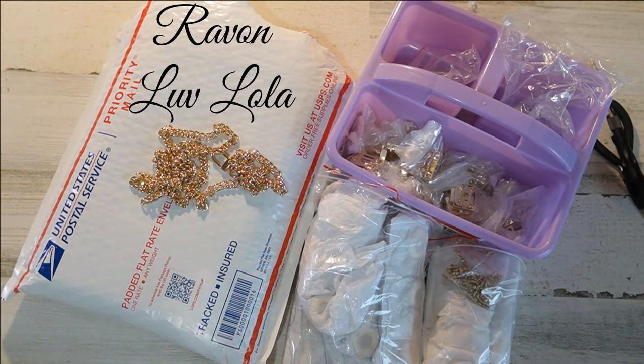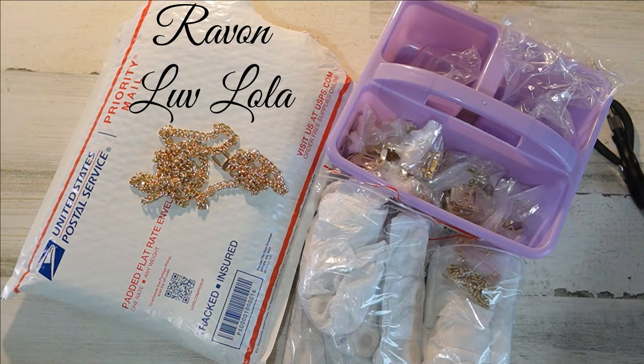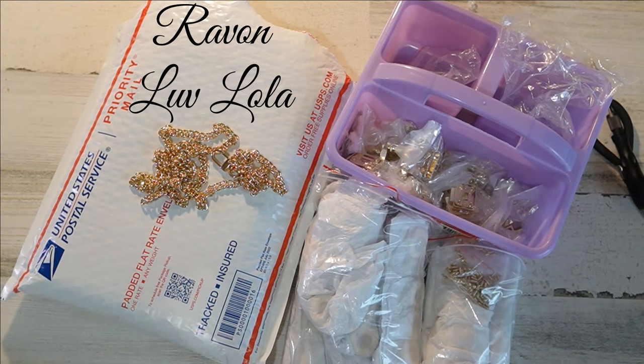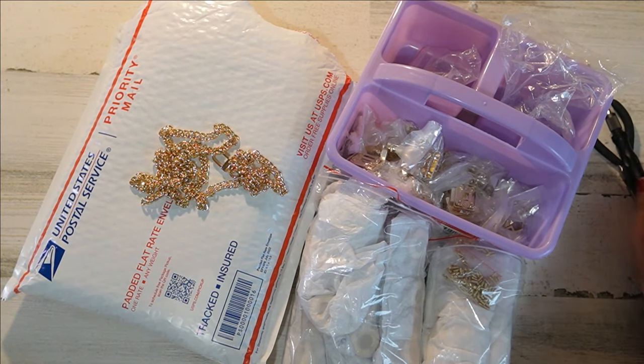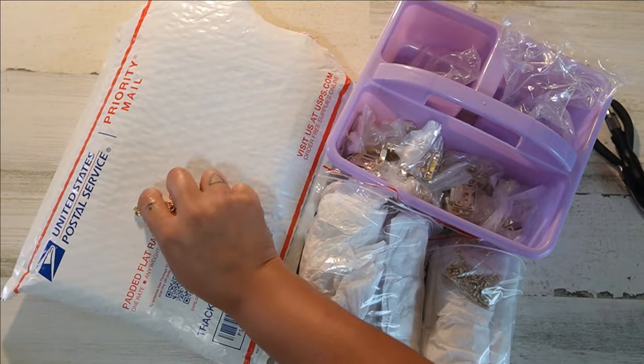What's up everyone, it's Rayvon from Love Lola. Welcome to my channel. I'm going to do a quick unboxing — it's going to be really quick because I only have four items, but I just really wanted to show them because they're all fantastic.